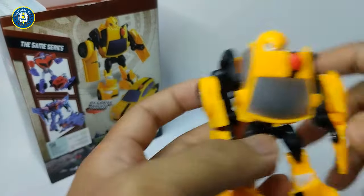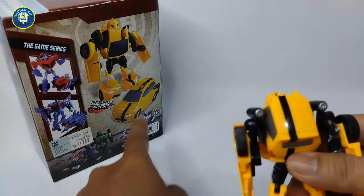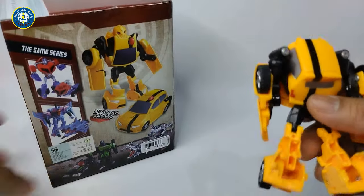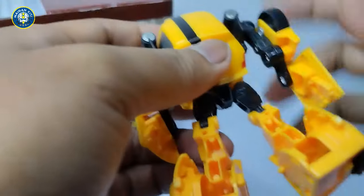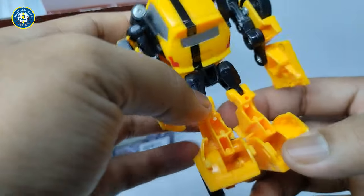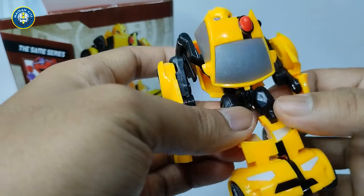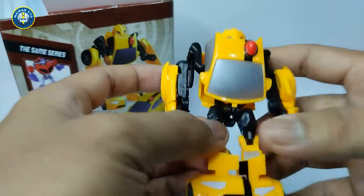Ini kayak gini nih, kayak mobil taksi ya. Mantap, ini bahannya kurang lebih hampir sama kayak si Bumblebee yang movie yang 2018 kemarin guys, yang modelnya kayak si VW Beetle, VW Kodok.